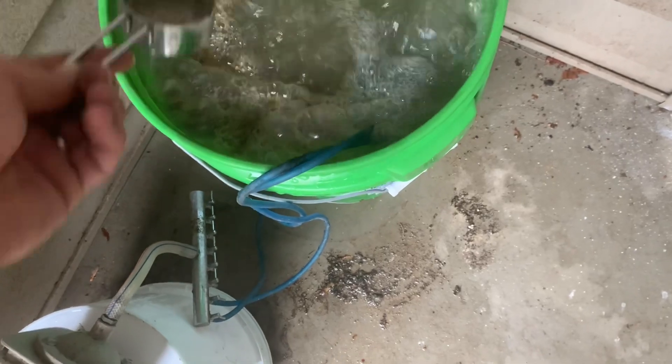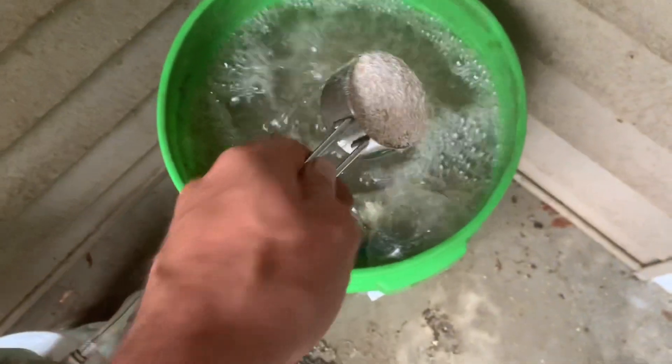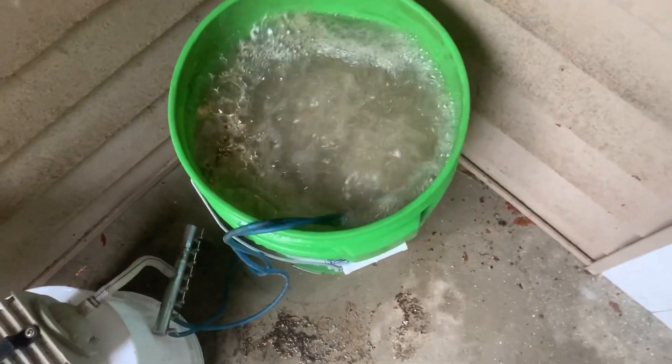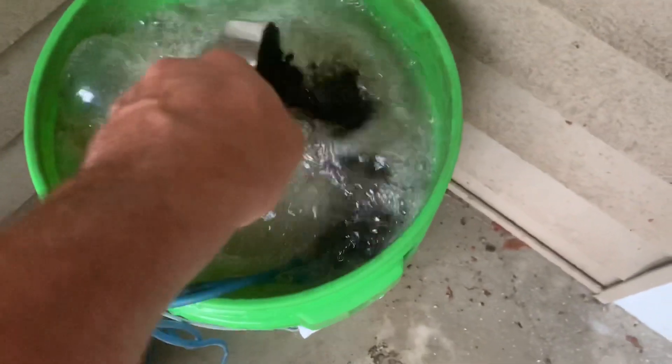Then we're going to nail it with a third of a cup of fish meal, which is essentially dehydrated fish guts and leftover parts. And then we're going to go with the fish bone meal, which is dehydrated fish bones. All of it great sources of natural nitrogen and phosphorus.